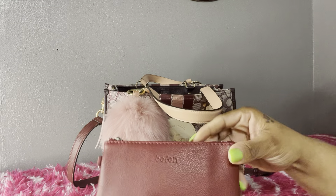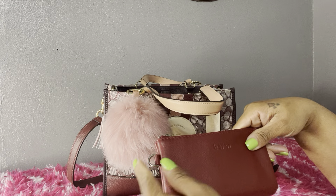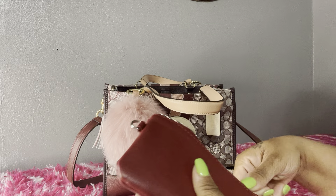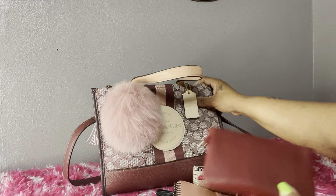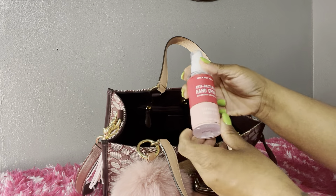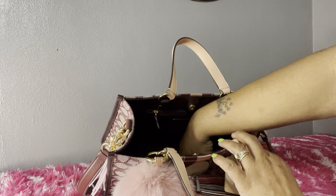Next I have this little pouch I ordered from Amazon. It had a wristlet on the side that I removed. In here I have all my extra cards, medical cards, and some cash. It's in a burgundy color — a bit deeper than the wine color of the bag, but I thought it went well. I also have antibacterial hand spray from Bath and Body Works and a little pouch with all my coins.